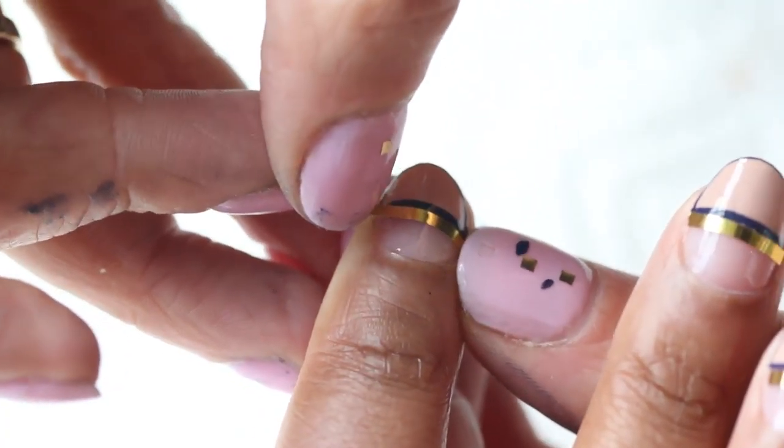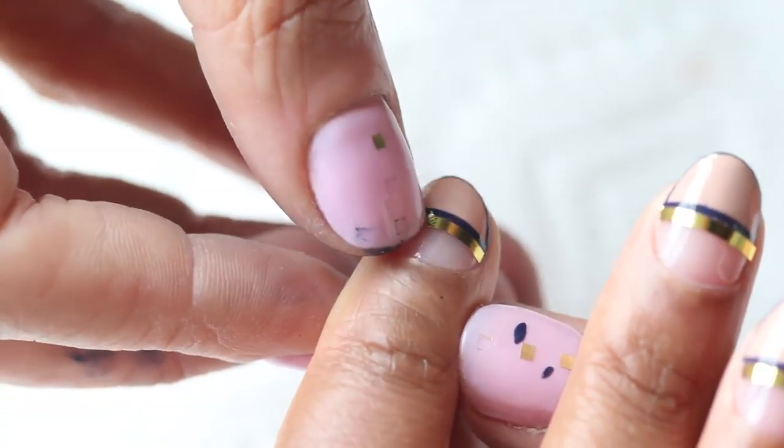Next, you want to take your gold striping tape and add it just underneath the blue line that you added in the center of the nail — it kind of cleans up that edge.